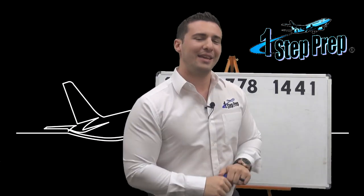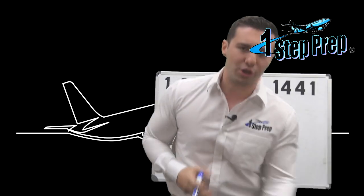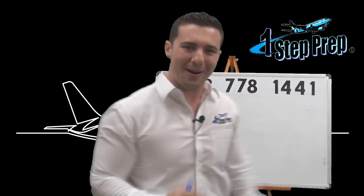Now I want to talk to you about the A320 single engine ILS approach. Specifically, I get a lot of emails — Joe, how much rudder do I use, how many units of trim do I set, how do I ensure I track the flight director bars perfectly? I'm going to tell you right now. Here's how we do it.